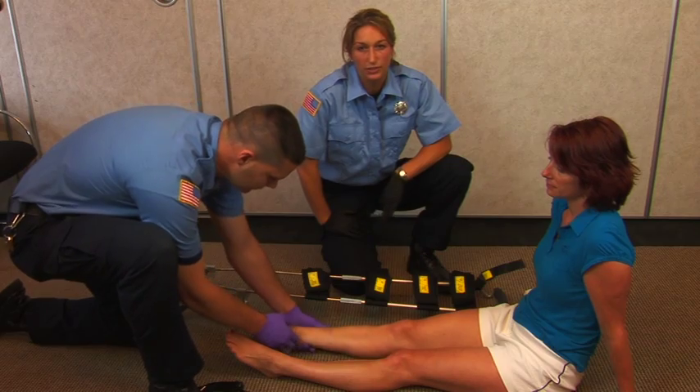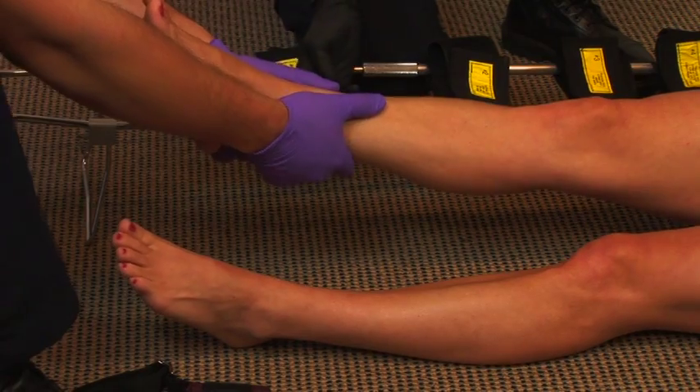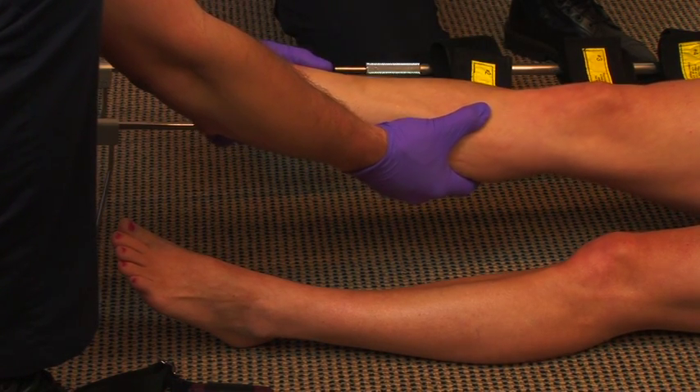Please don't apply manual traction if there is a lower leg injury suspected. My partner will hold above the ankle and below the knee and apply manual traction.